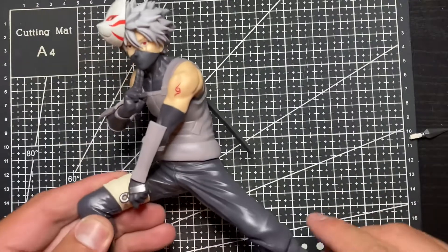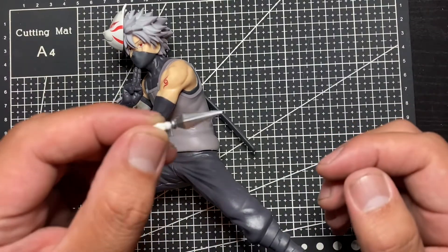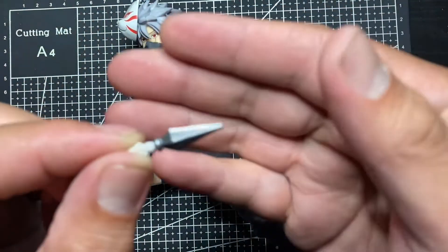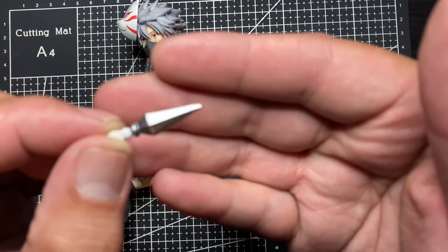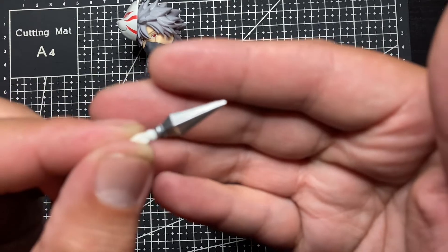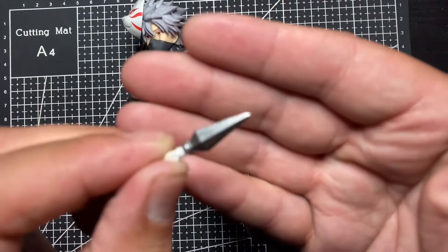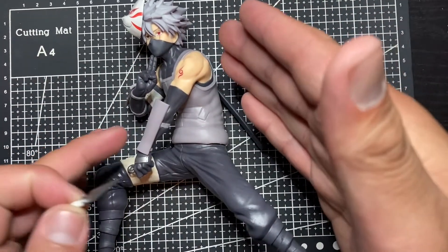The other thing is this kunai right here — as you can see it fell off from the hand. It tends to fall off easily; I don't know, maybe it's just mine. So be careful when you display this — if you put it close to the edge it might fall off and you might lose it. I had this displayed near the edge and it fell off, and it took me about 30 minutes just to find it because it's such a small piece.